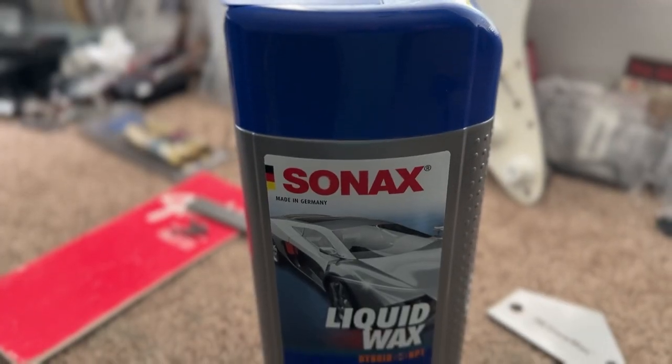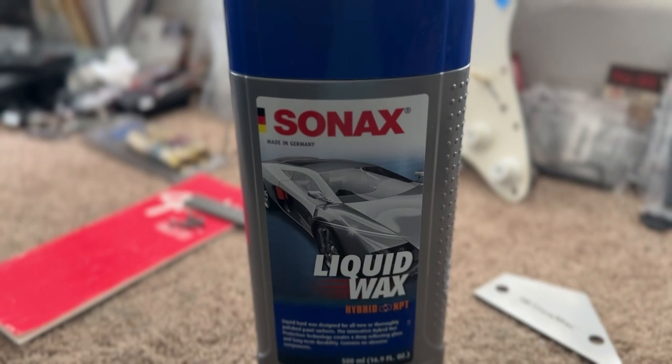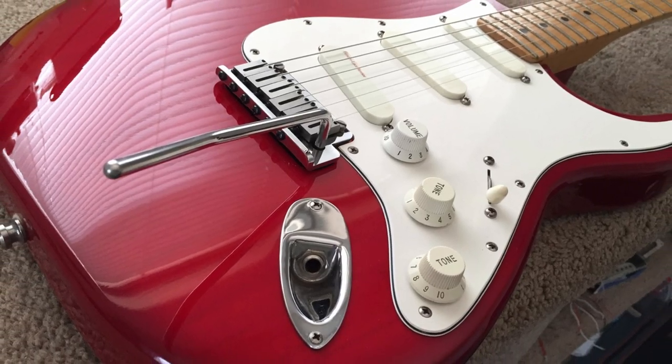In fact I use Sonex wax which comes from Germany and uses nano wax technology — one of the reasons my guitars are so shiny.